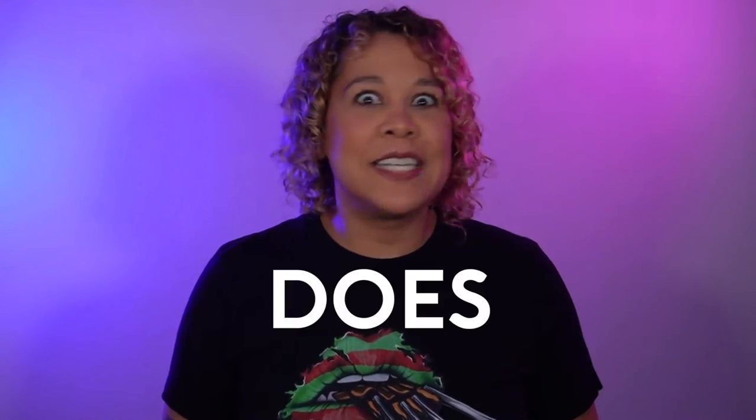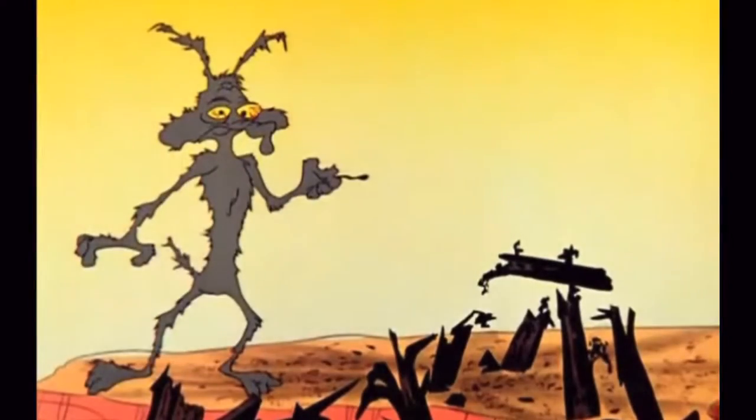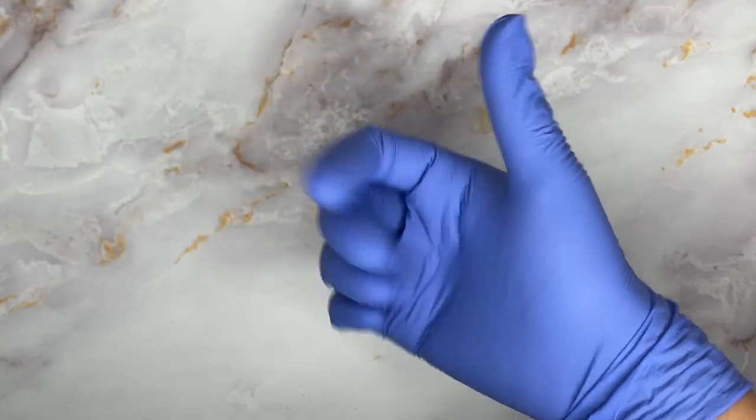The one important thing you want to know about platinum silicone is it does not get along with sulfur. Any introduction of latex into your work area could contaminate the silicone, causing it not to cure properly, leaving a gooey mess. If you want to wear gloves while working, you want to make sure you're using nitrile based. Since I do work with latex, I make sure to always clean my surfaces with alcohol.